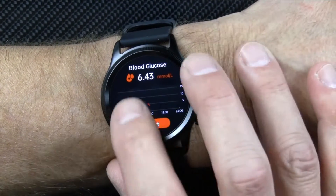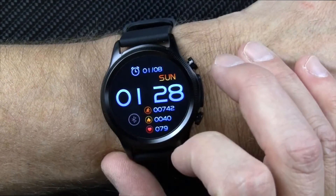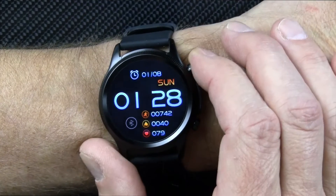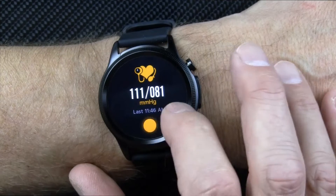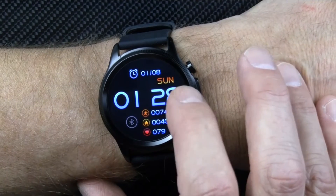Now notice what you don't see — there are no exercise modes in here. I'm not so thrilled about that. If you swipe up, you get your messages, which pull through via Bluetooth. I like being able to tap into sports modes on the watch to start and record an exercise, but with this watch you can't do that — you need to be paired with your phone.